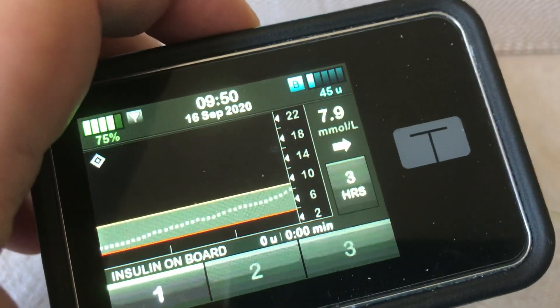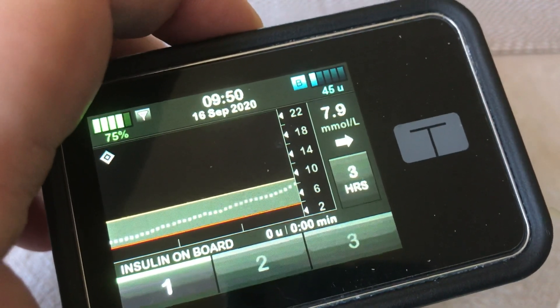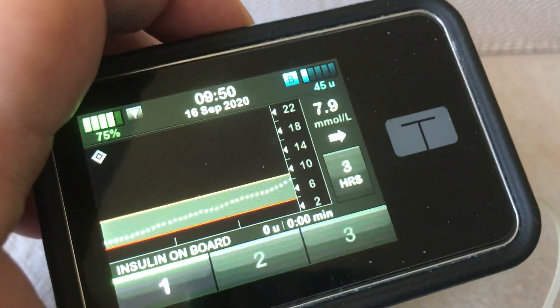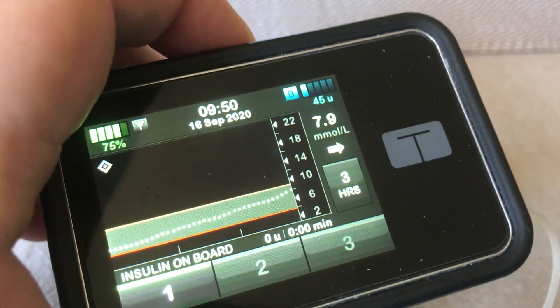There's not enough insulin in the pump to last me till tomorrow morning, or throughout the day. And I need to do — I'm just going to do a little top-up so I know it will last me till tomorrow.